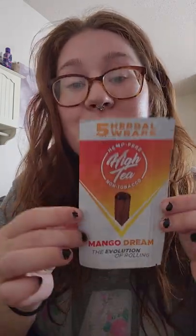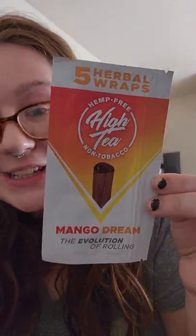So the very first thing that I got is something brand new to me. I saw it at the checkout and I was like, that's pretty interesting, I would like to try that. So first of all, these are herbal blunt wraps. They have no tobacco, no nicotine, and no hemp. And they're made from tea leaves. This is what they look like — you get five of them for $1.99.